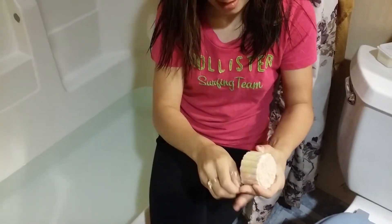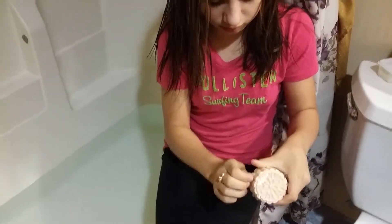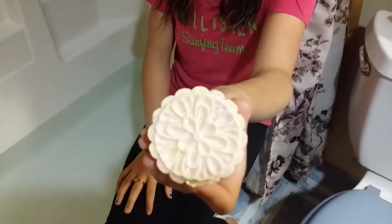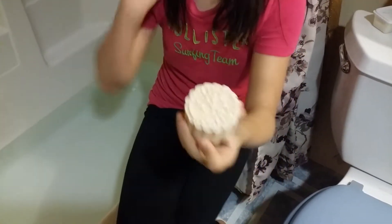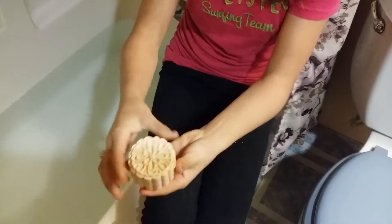So let's open it. Look how pretty and sparkly that is! You can get that at www.cadmfeversoaps.com — and check out our Instagram, which is cadmfeversoaps. Let's test it.